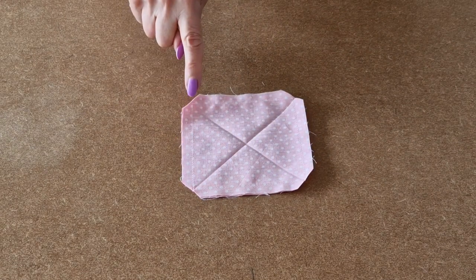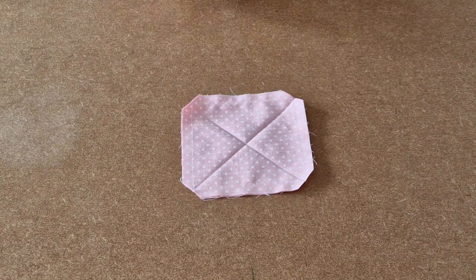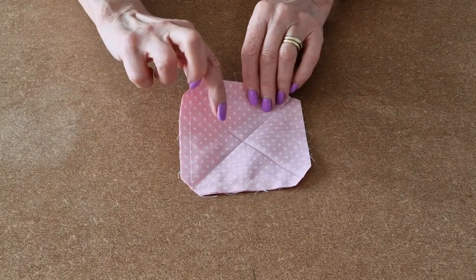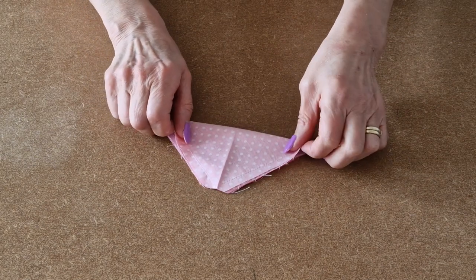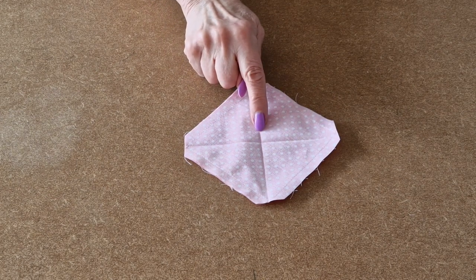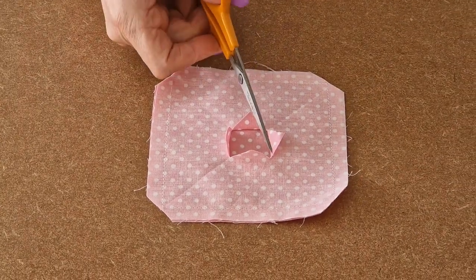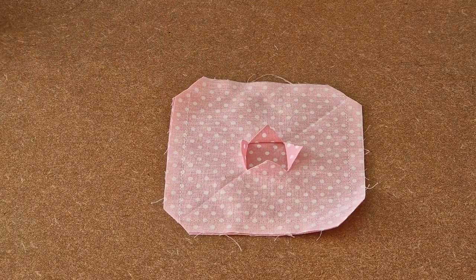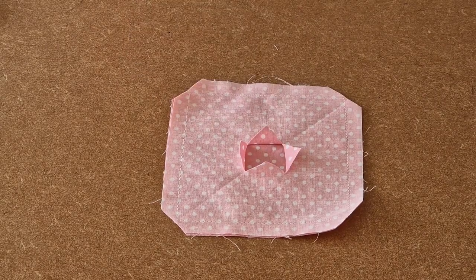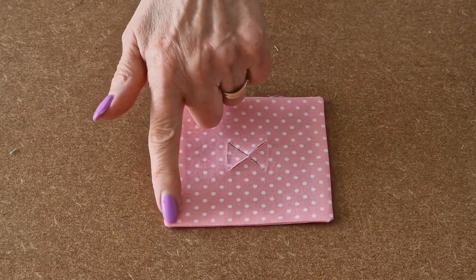I've sewn all the way around. I've also snipped each of the four corners. To determine the centre, I folded it in half and pressed, and done the same for the other side. At this cross I'm going to snip once again just through one side of the fabric. I've carefully snipped all the way around. Now I'm going to turn it the right way out by pulling it through the hole. I've turned it the right way out, pushed all the corners out, and pressed.